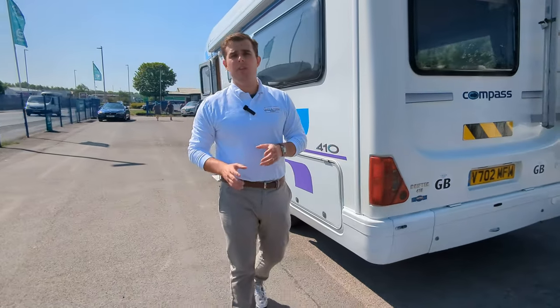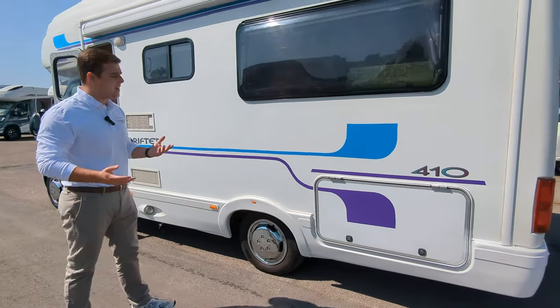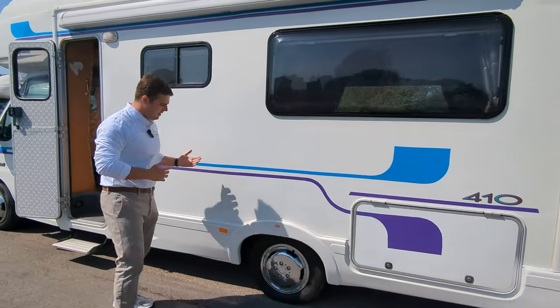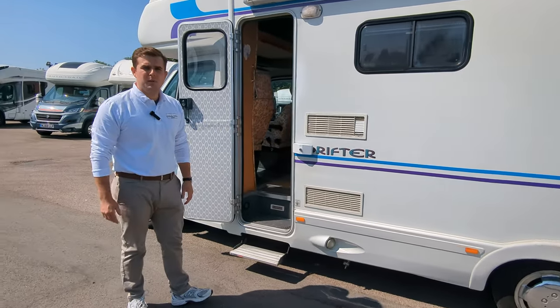This is a 1999 and it's done less than 43,000 miles. If you look at the paintwork and the condition it's in, it's been looked after. The paintwork's all original, there's no scratches, no real dints or concerns — it's very safe to say that it's been looked after.